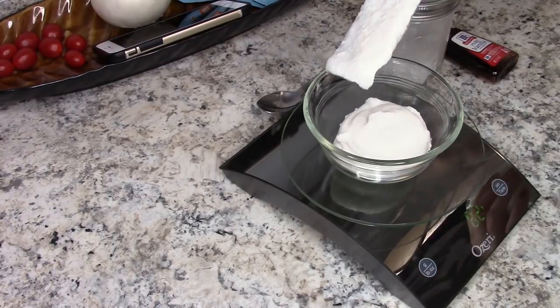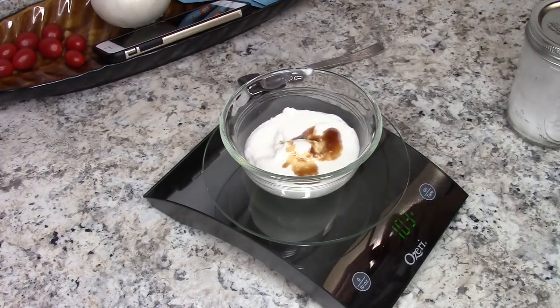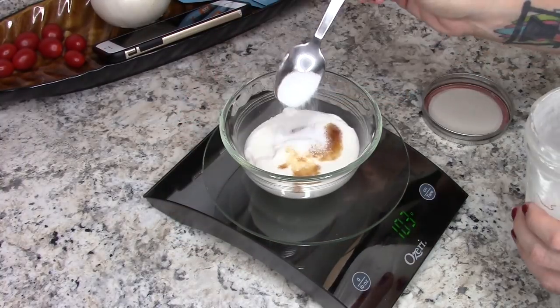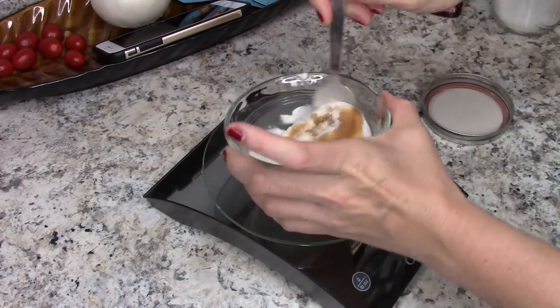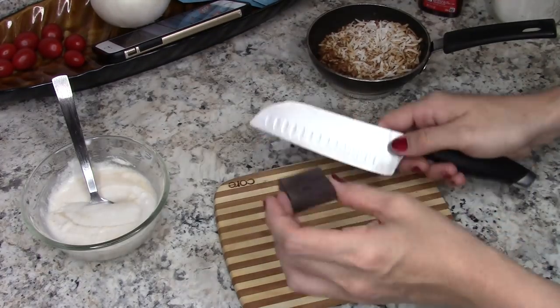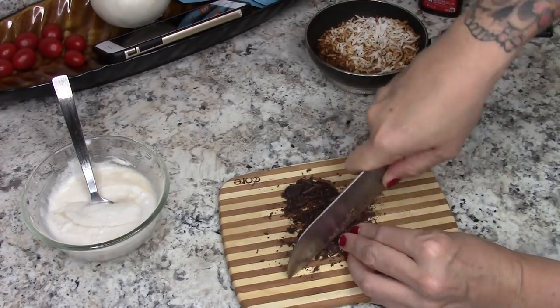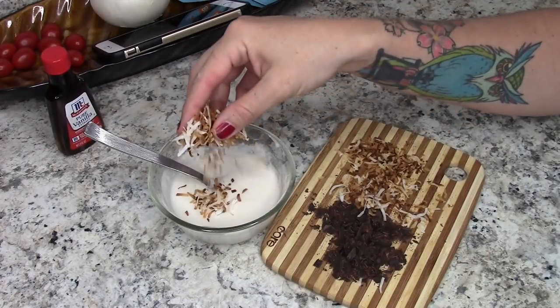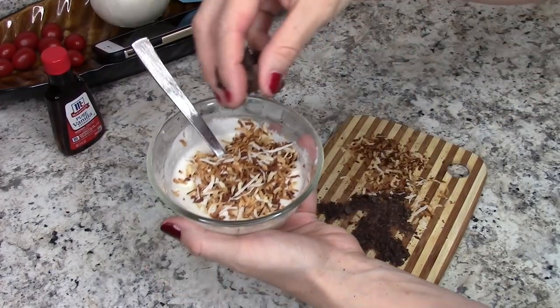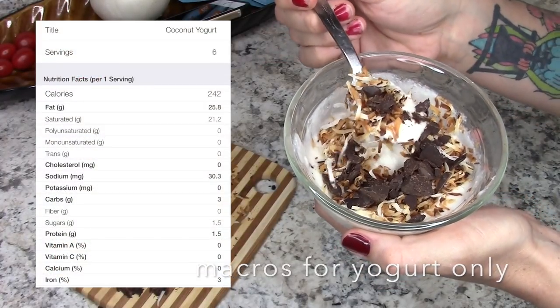This recipe makes three cups, which is six half-cup servings. I'm gonna dish myself up about a serving, add in some pure vanilla extract — you want to get the pure, not the imitation — and then I like to put some pure sweetener, which is an erythritol and stevia blend. You can use whatever sweetener you prefer. When I have extra calories and carbs I like to chop up some unsweetened dark chocolate and toast up some coconut flakes and add those to the top.